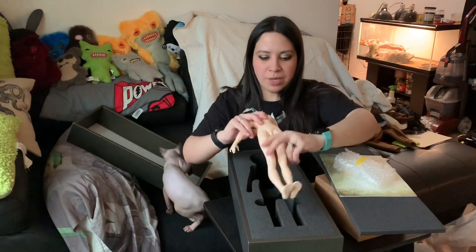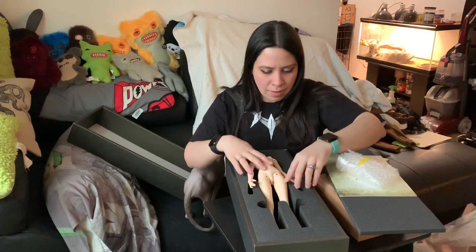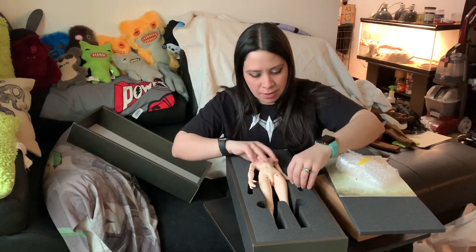I'm assuming these are the number three hands, but I actually don't know. And there's my cat — always getting into what I'm doing. I'm pretty sure these are the number three hands, but I gotta check.